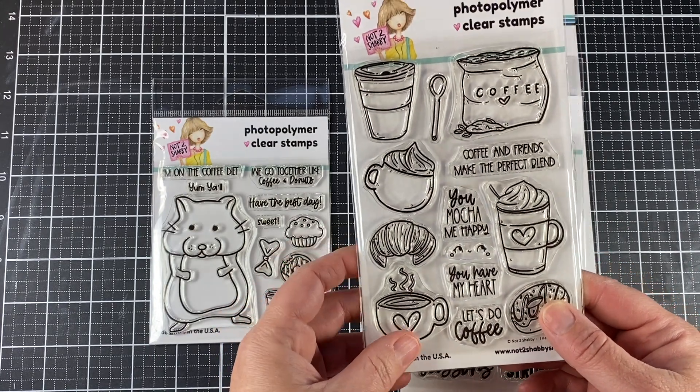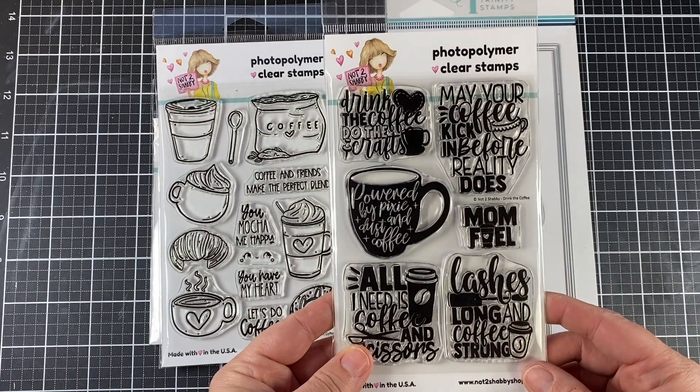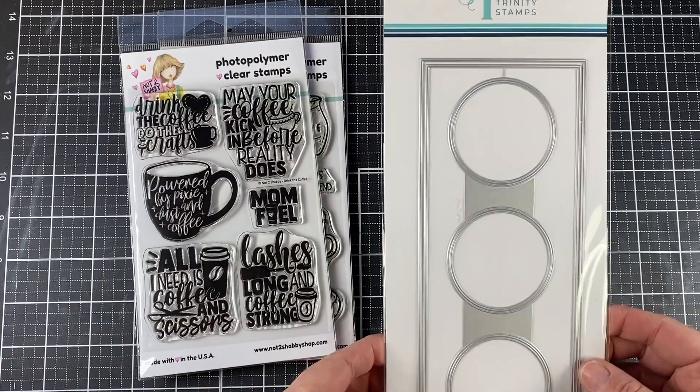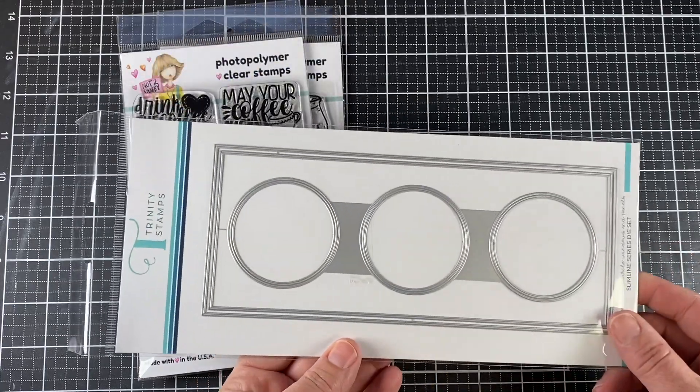You can still get Yum Yum in the digital form. I also used I Heart Coffee. There is another set that I do not use in today's card, but it's super cute — it's called Drink the Coffee.